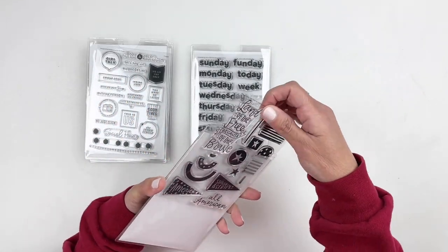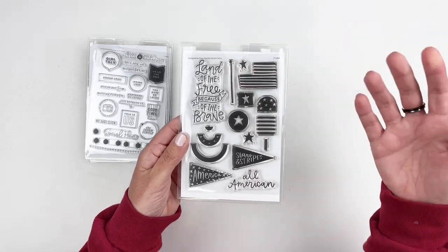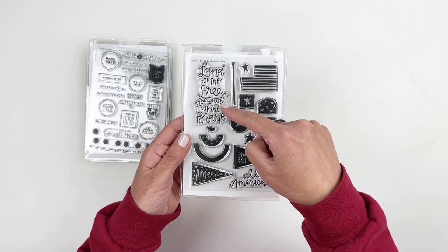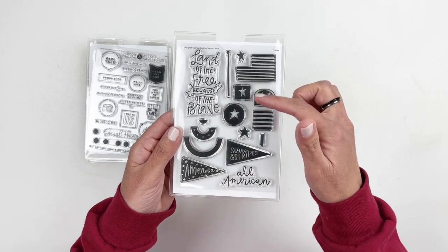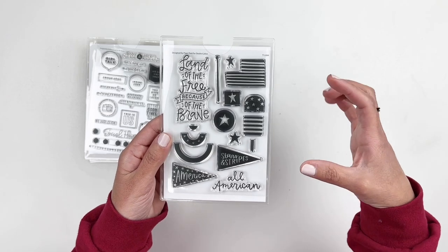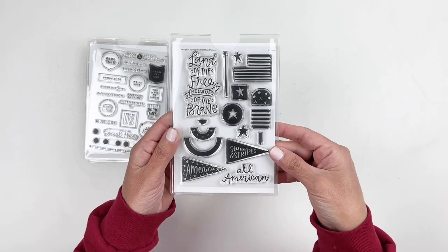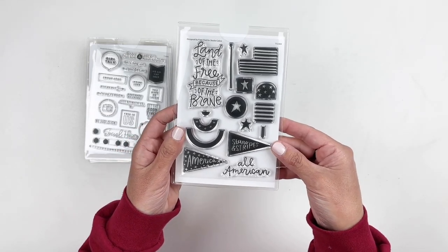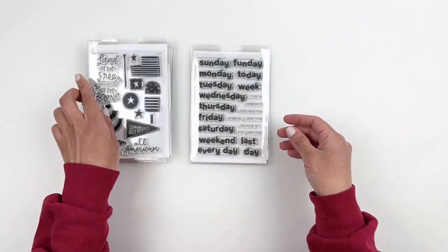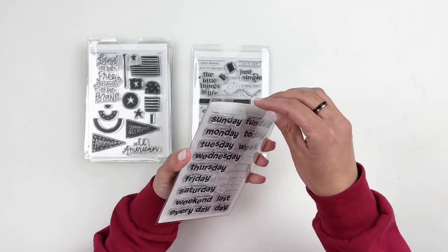And then we have this one, which is all about documenting your love for the U.S. I love "land of the free because of the brave" — that is just adorable. You can create your own American flag with ice cream, and then stamp out the American flag. That one's really, really good and is going to be great for the 4th of July.